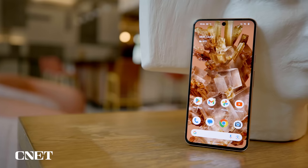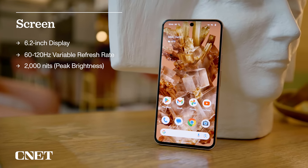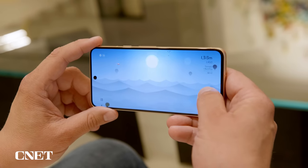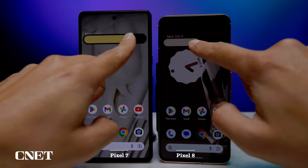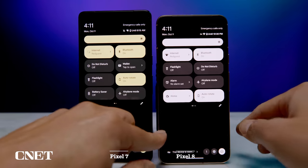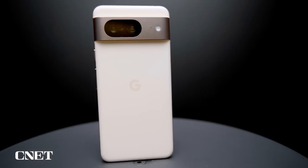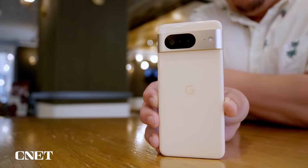The screen is smaller but so are the bezels around it. The Pixel 8's 6.2-inch display now has a 60 to 120Hz variable refresh rate and it looks so good, especially watching films, playing games, or even just looking at mundane Android 14 animations. The screen has a higher max brightness and is easy to see under bright sunlight, especially compared to the Pixel 7 and 7a where that really wasn't the case. Overall the Pixel 8 looks dapper and almost chic, still defined by that body with the camera bar on the back.